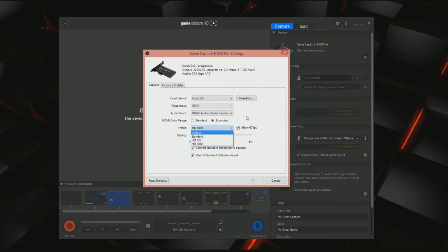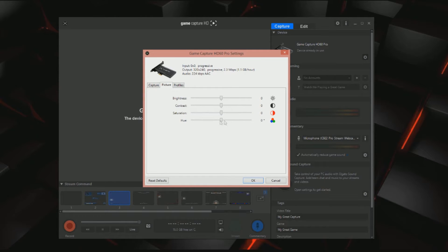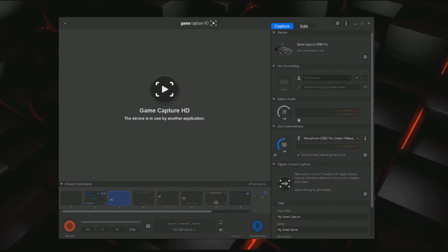You can do different quality settings — usually you'd want 1080p if you want that. 60 frames per second, which you can switch on and off. I want the best quality so I'm gonna put that up there. And then you have your stretch settings. Picture — you can change the brightness and all that stuff. Profiles — you can add a particular profile to a certain situation so if you need to switch it, you can just switch it up. You have your live streaming software where you can stream right from this program if you wanted to do that. You can add your account, change the title, you have your game audio, your live commentary which you can use to put your camera in there. I'm already using another program, but these are all the selections of different microphone options.